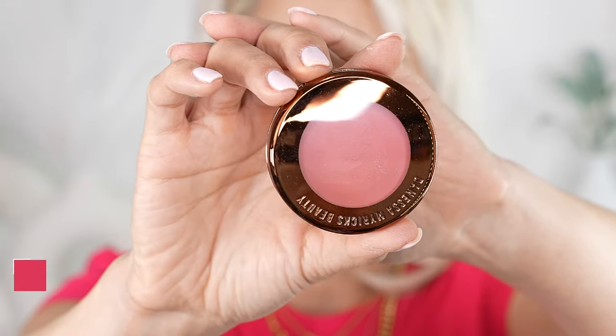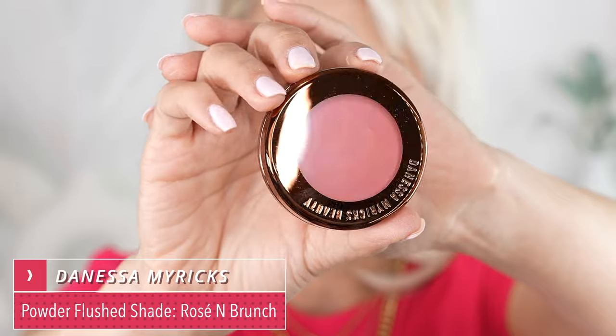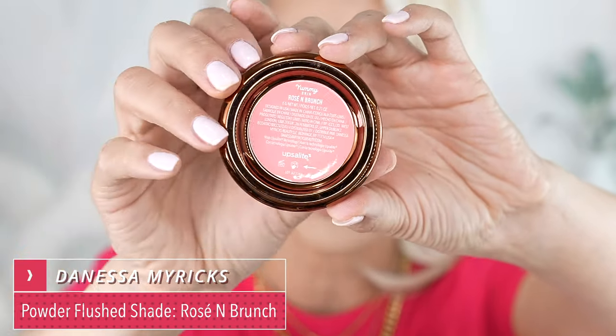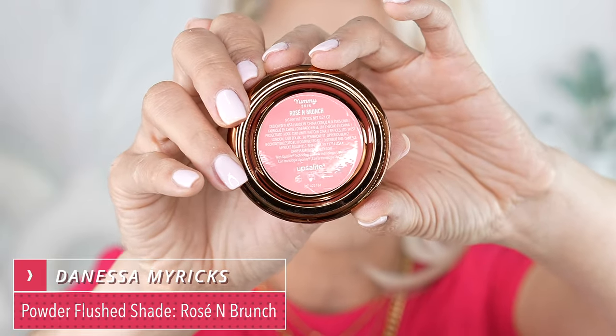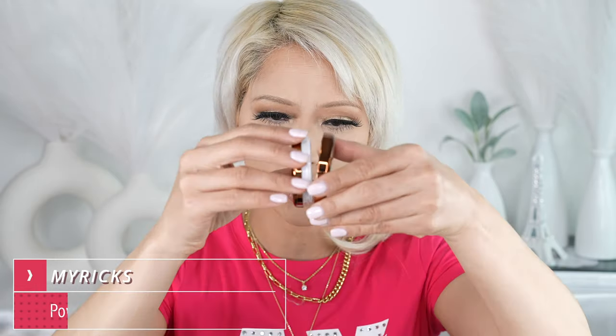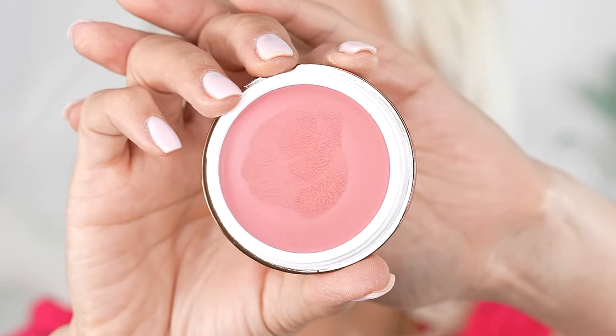This is a really beautiful copper tone packaging, and it has it in the back. I went with the lightest shade — it's called Rosé and Brunch. It is such a beautiful color, and it just twists off like that. So just make sure you screw them on nice and tight — that is a really beautiful pink.